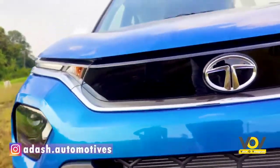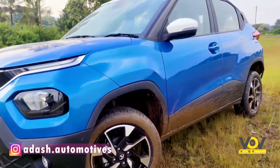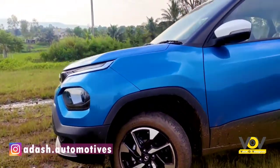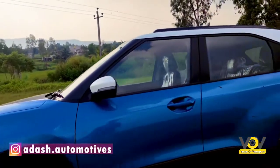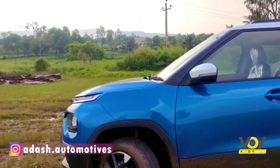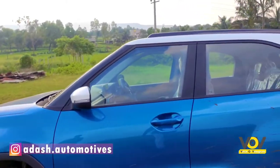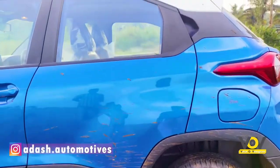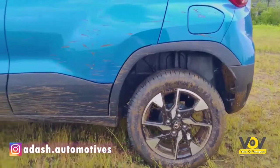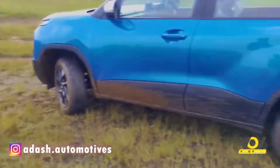Moving towards the side, it gets 16-inch diamond-cut alloys which flush well with the side cladding, and the cladding runs all over the side. It could have been better if Tata offered bigger-sized wheels so you could feel the cladding properly. It also gets a request sensor on the driver's side. The rear door looks clean and the handle is offered at the top near the window.